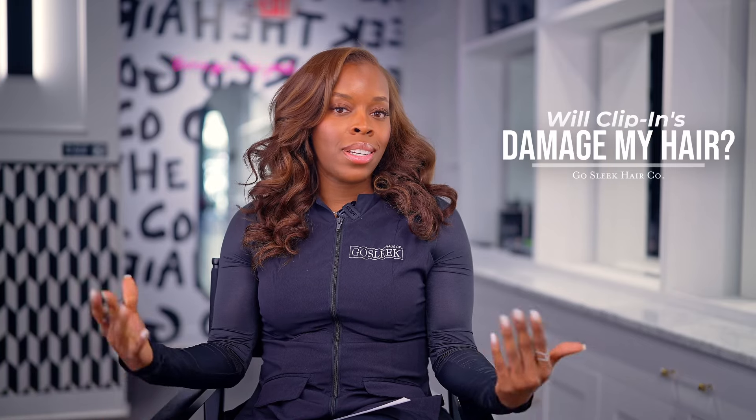So question number one: will clip-ins damage your hair? And the answer to that is no. Clip-ins are, in my opinion, the safest install method that you can have. Your hair is not restrained or tied down. You're not committed to wearing extensions permanently. The great thing about clip-ins is that you can put them in for your special occasion or for the day, and then you can remove them so you can allow your scalp and your hair to breathe.